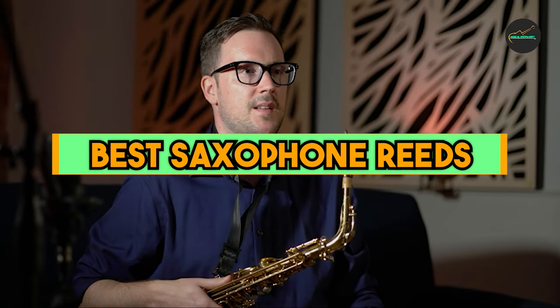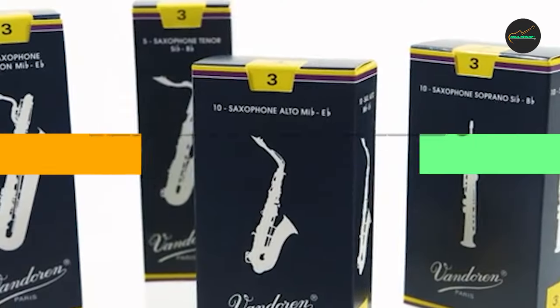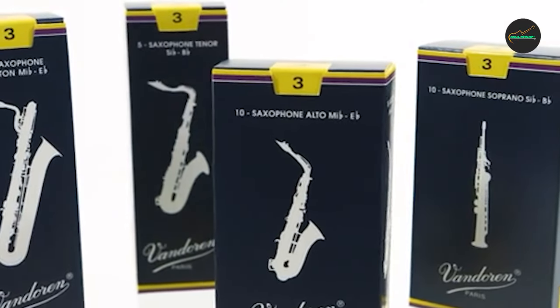If you want to get a good quality best saxophone reeds according to your needs, then watch the video till the end and then decide to buy. So let's get started.